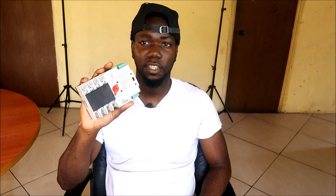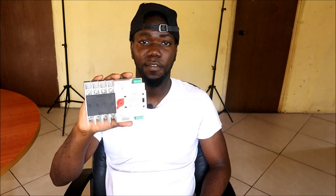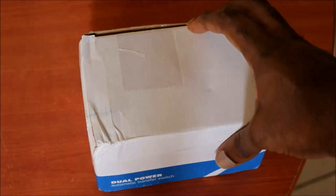I'm going to unbox this and also talk more about the features of this ATS and the setup. All other information will be listed in the video description, including the setup guide.